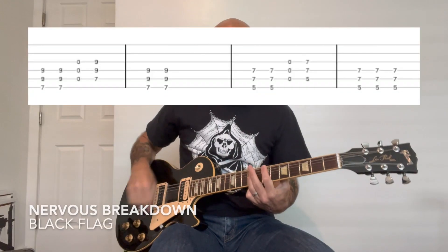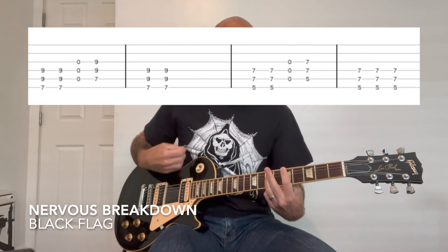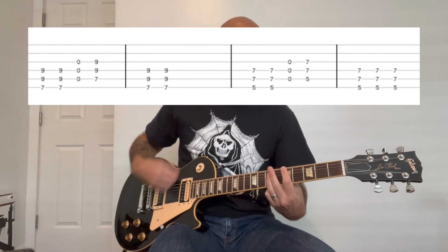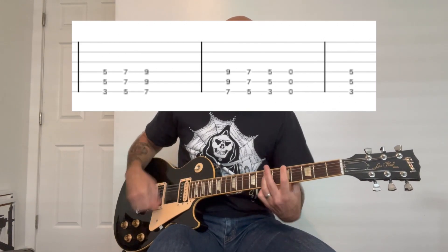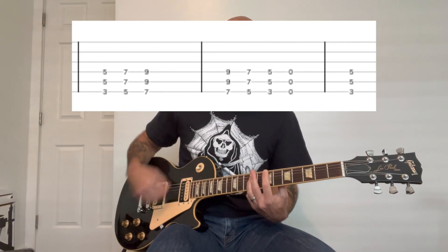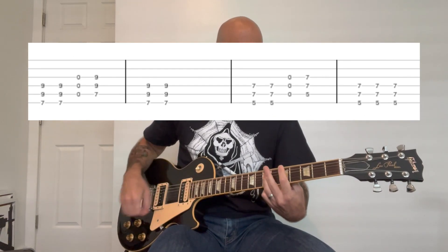And now, let's go. All right, so this one's pretty easy — just all power chords here. So it goes slowly.